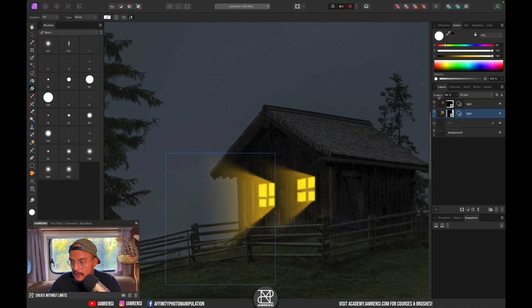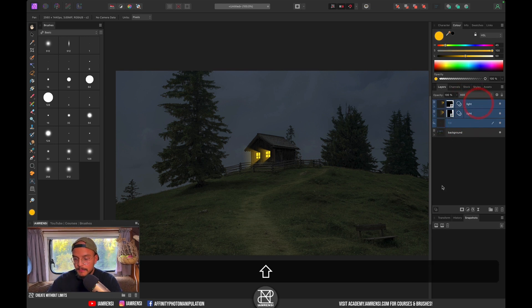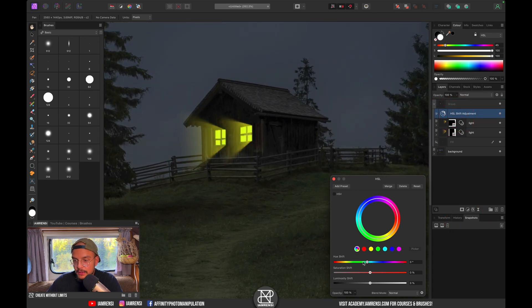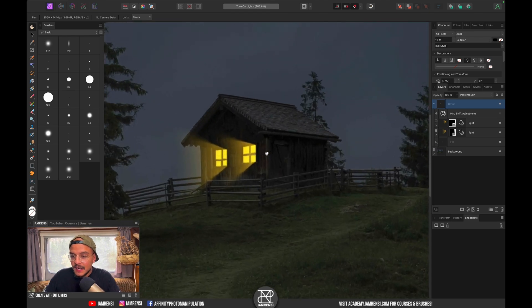If you want to change the color of the light, select all the light layers, group them with Command+G, and inside the group create an HSL adjustment layer. You can use the sliders to change the hue, vibrance, or saturation of all your light layers together.